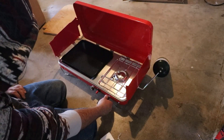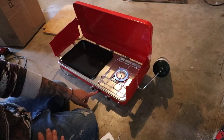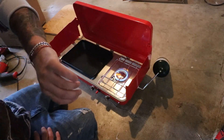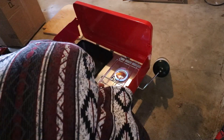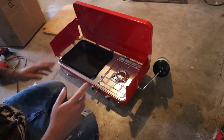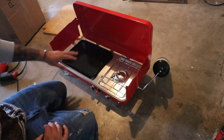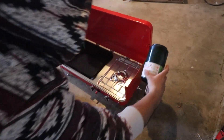All right, first time turning it on — it's so freaking cool with the electric starter. There we go — burned a little bit of my arm hairs already. I am freaking stoked about this. Just having the griddle, I cannot wait to cook a full breakfast on this thing. It's gonna be freaking epic. But there's the new stove for the truck.